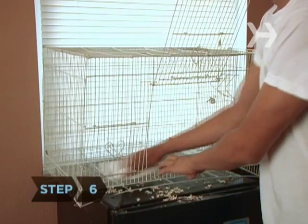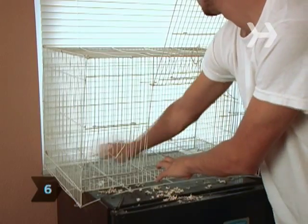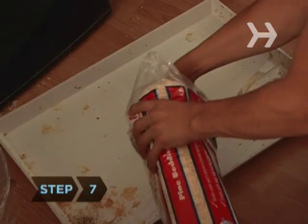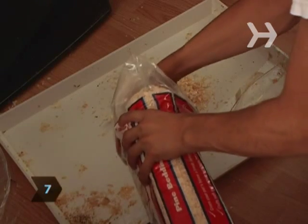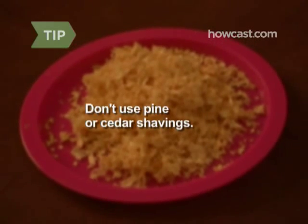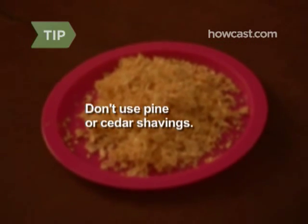Step 6. Use paper towels or a clean dish towel to dry the cage completely. Step 7. Line the cage with a few inches of clean, new bedding. Pine and cedar shavings contain chemicals that can be harmful to small animals, so don't use them.